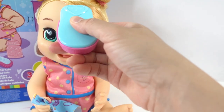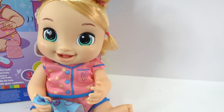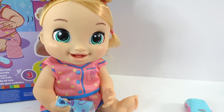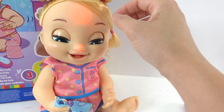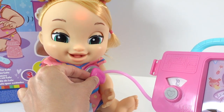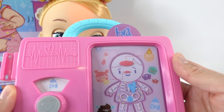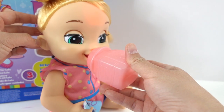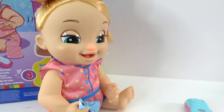Let's take her temperature. She's making some really cute noises. It looks like she has a bit of a fever and her nose is red. Let's take our diagnostic pad — sounds okay. Let's press this and it seems like she needs a bottle. Give her some medicine.